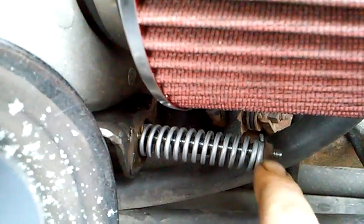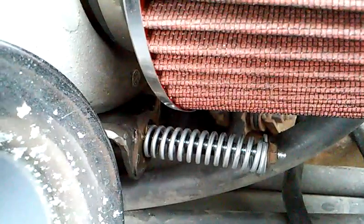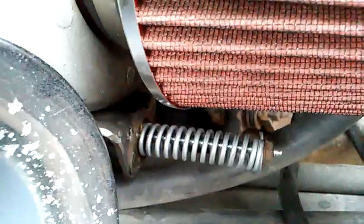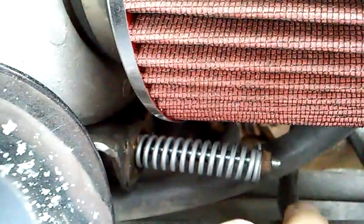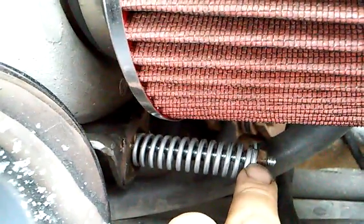Have a boost gauge before you put this in. When I first set it up and put it in, my first run I was pushing 25, 26 pounds — which is way too much for one of these motors with nothing done to it. So have a boost gauge. I've been running 15, spiking 18 pounds under hard acceleration for over a year on stock everything and haven't had an issue. Everybody says don't run it more than 10 or 12, and I haven't had an issue with 15.